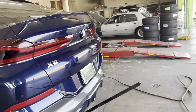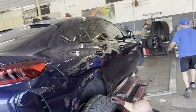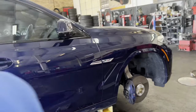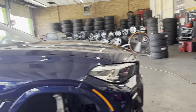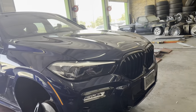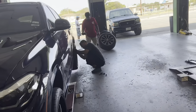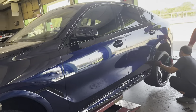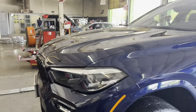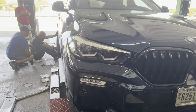We build the wheels how you want it, we powder coat the wheels how you want it. If you want four colors on your wheels, we can make that happen — red, blue, green, yellow, orange. You want the lips to be red, the face to be orange with black accents, pink, green — we make that happen. We will match all your taste, any way you want it is how you get it.